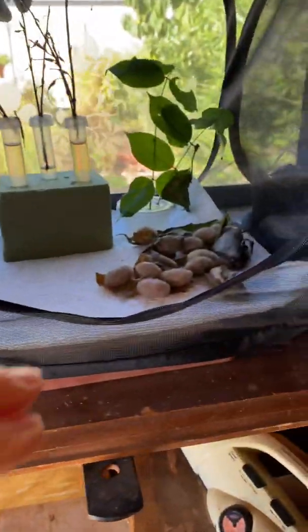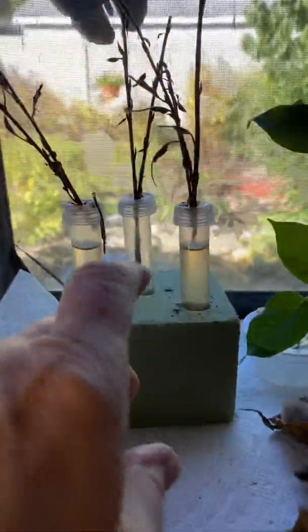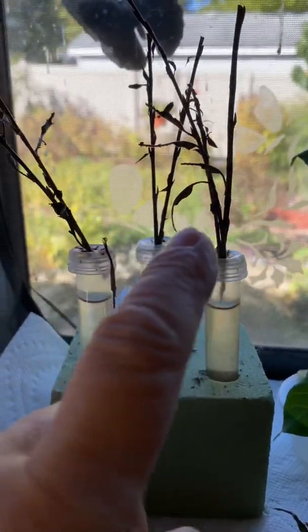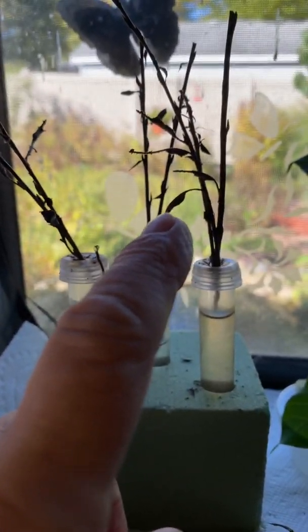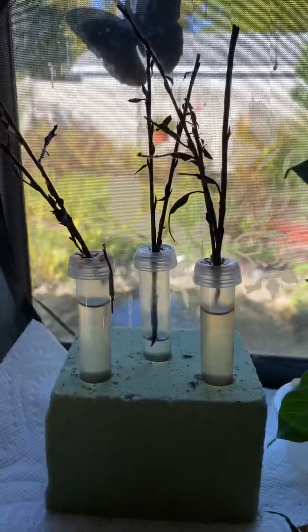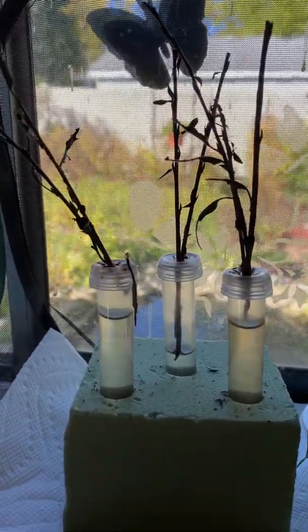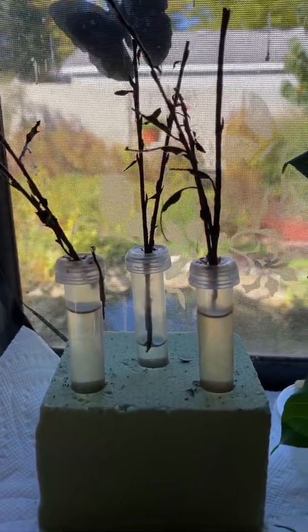Down here, these are my hickory tussock moth cocoons. And this here, these are my red-spotted purple hibernacula. The caterpillars are very small, and they're hiding inside the little enclosures they've made, and they'll complete their metamorphosis in the spring.